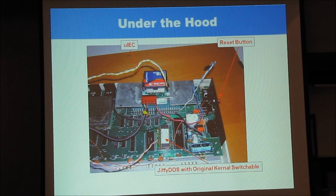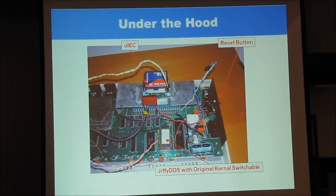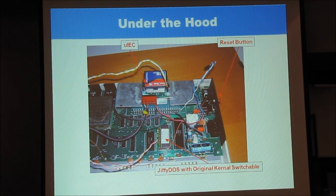And this picture shows the whole mess: the Micro IEC, the Jiffy DOS reset button — you can't see the switch because it's mounted on the top of the case.